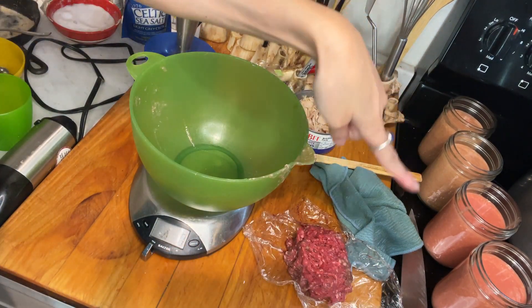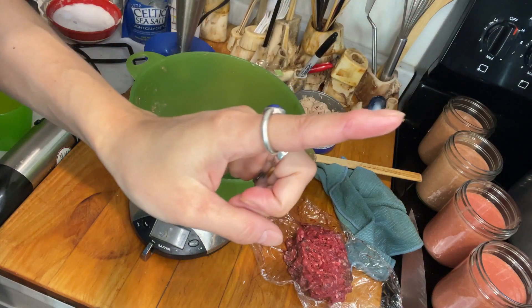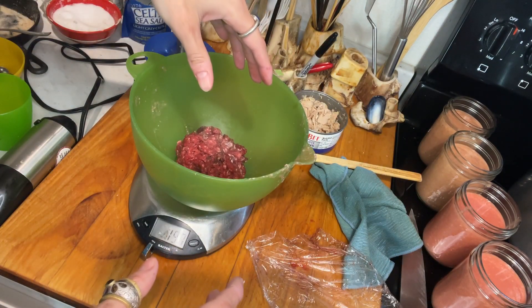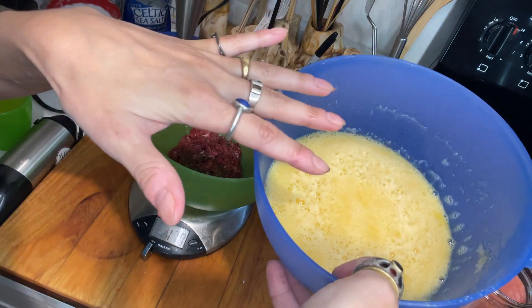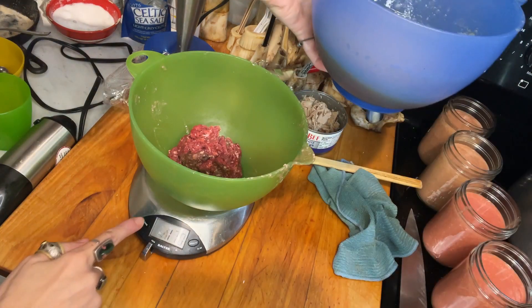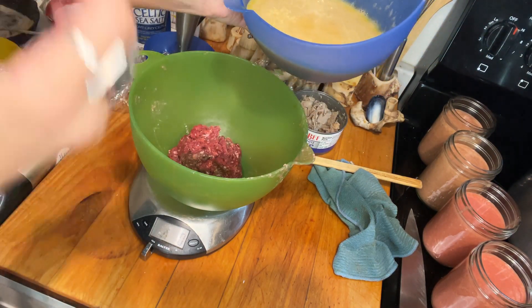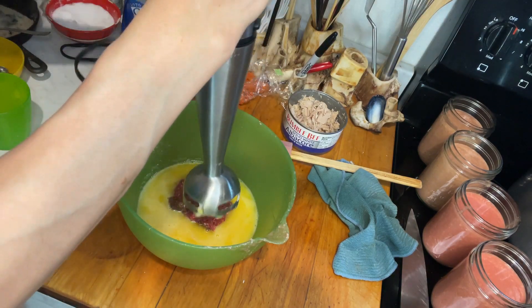That's what I mixed — I already did the ground beef, the ground lamb, and the ground wild boar. So I'm going to do the ground venison now. I need 170 grams of the meat. Now egg — I already added 10 more eggs, so 40 large eggs for eight jars. I did the math and I think that should work. And I put salt in here. 200 grams of egg — and I'm blending everything together.